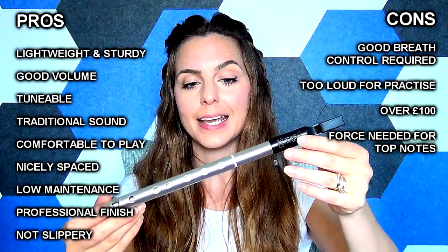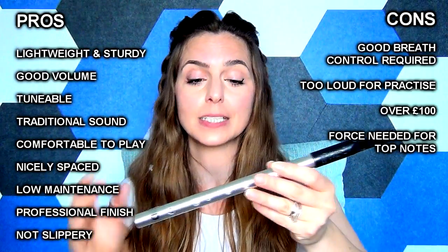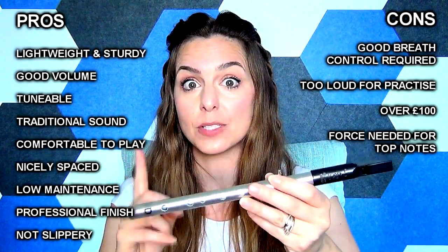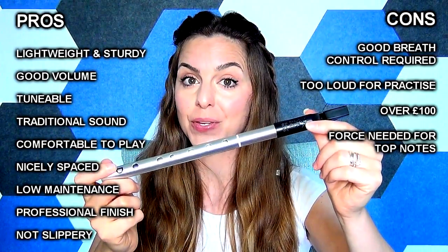Personally, for me, I probably wouldn't use this whistle all that often myself, just because I mostly play at home — I think it's probably a little bit loud for just playing around the house. But definitely if you do go and play out and about, this would be absolutely perfect. As I said, sturdy and lightweight, which is great for travel, and you will definitely be heard.